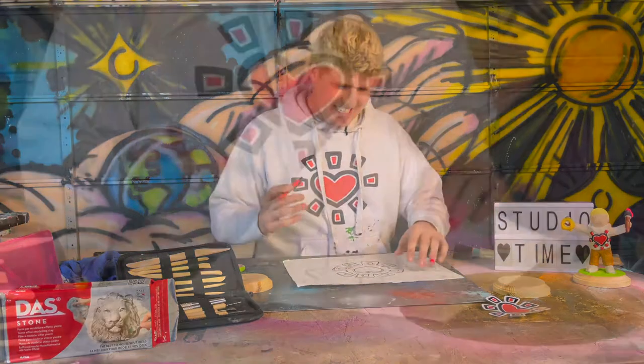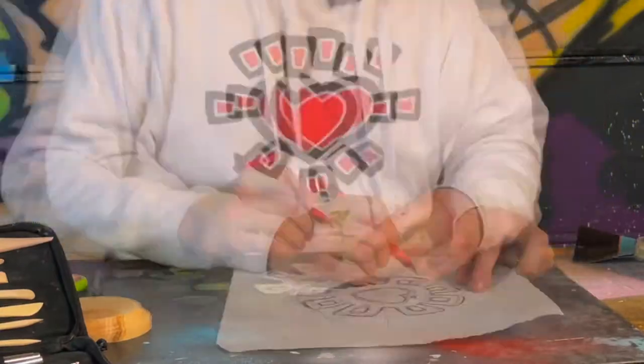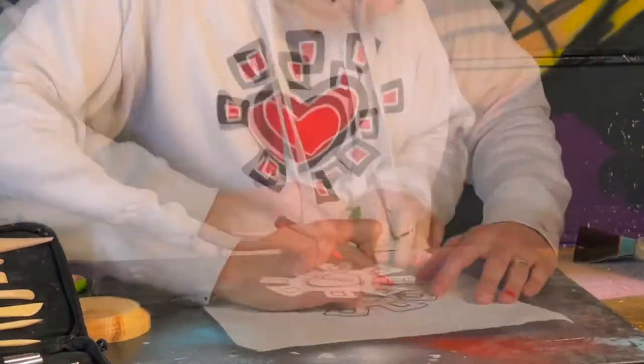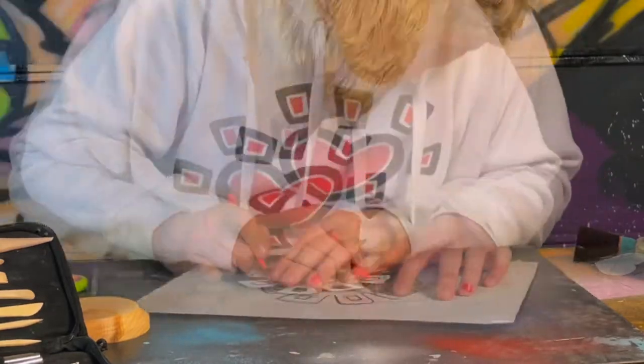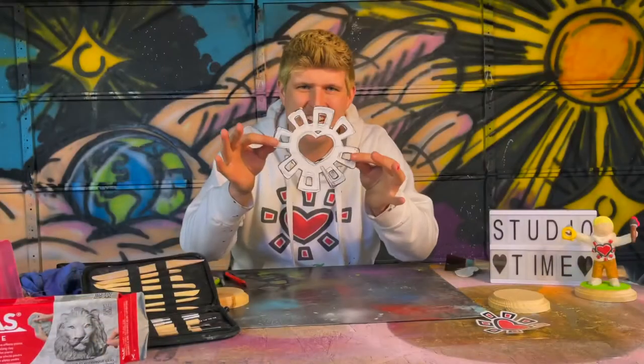Now that we've got our stencil drawn up, it's time to cut it out using an X-Acto knife. And then we'll get to work with some clay, baby. I am forever cutting out Sun Heart stencils — it's all in the name of love, baby. And I love doing it. Boom shakalaka.